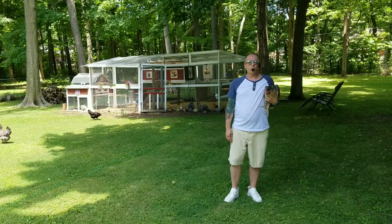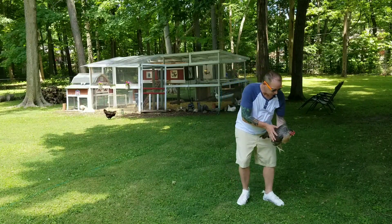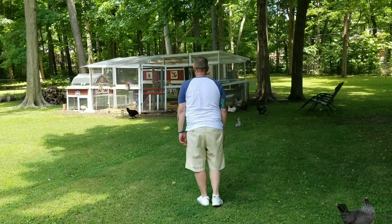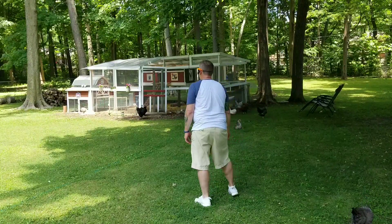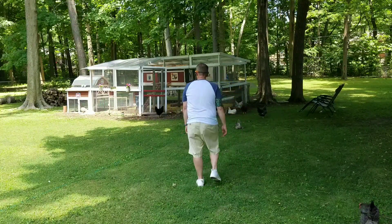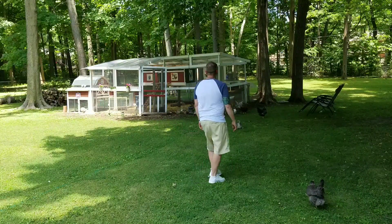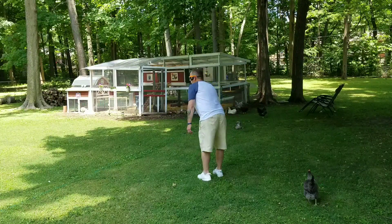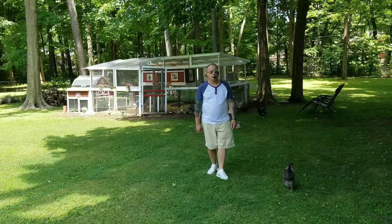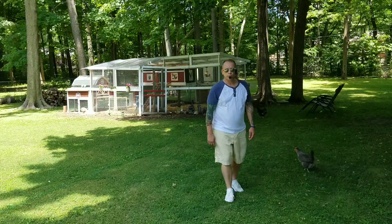All right, we're going to do a few more walls with the restart included. Weight is on left, so here we go. Step, touch, step, touch, step, together, step. Step, touch, step, touch, step, together, step. Cross rock, cross rock. Body roll, body roll. Cross, back, back, step. Sailor step. And shuffle, shuffle, shuffle, shuffle.